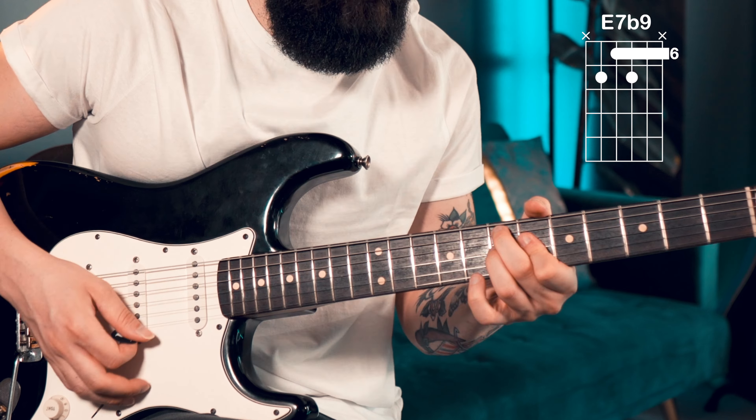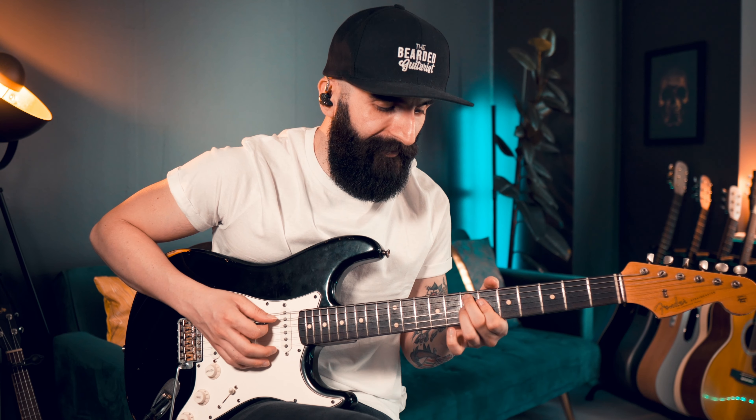For the E7 sharp 9 and E7 flat 9, I like to play a four-note arpeggio, rest, one strum, and then start again. So this is essentially a two-bar loop.